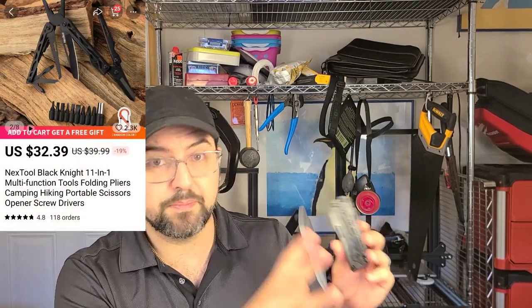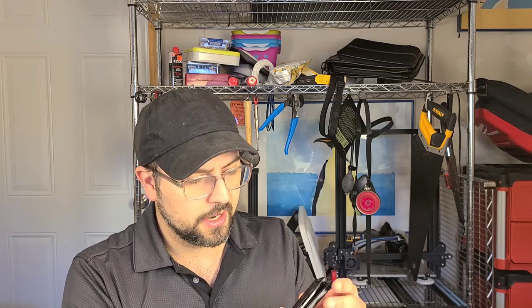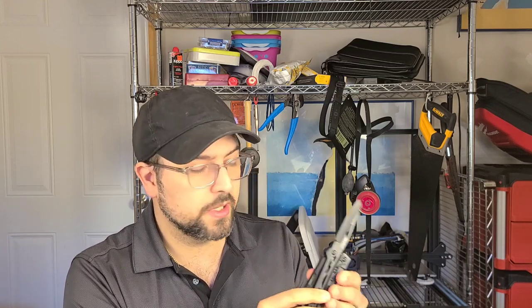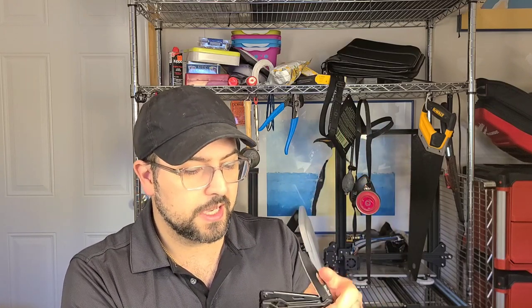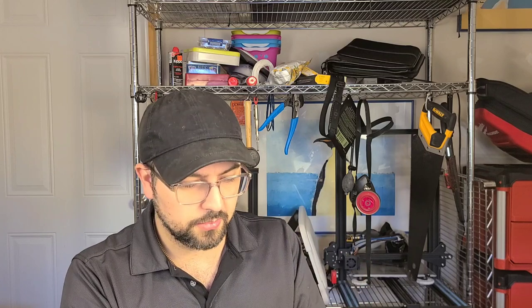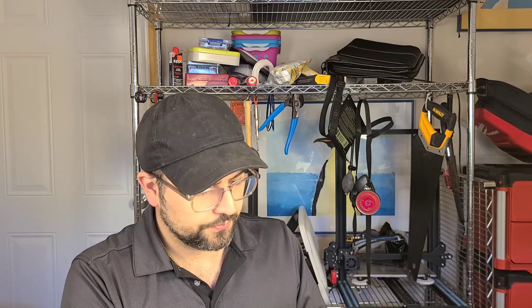The next one, another NexTool, goes by different names but is called the Black Knight in some variants. There's a couple that come with a bit kit, and then there's one that comes with a ferrocerium rod you can take out of it, which is really cool. It's very light, has a pocket clip, and has a non-locking slip joint blade. In places like the United Kingdom where that legality might become an issue, you have access to a multi-tool with a non-locking blade. Interestingly, the saw does lock, which is a good thing. Just like the Flagship Pro, you have spring-loaded pliers and a ridiculously good scissor on the outside as well.